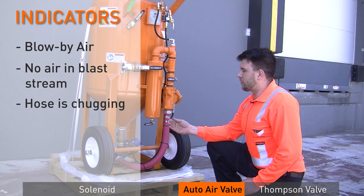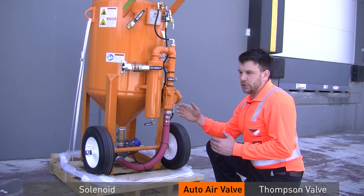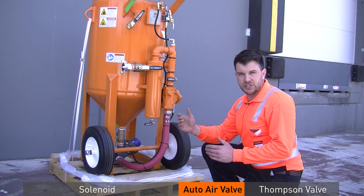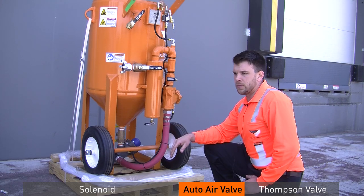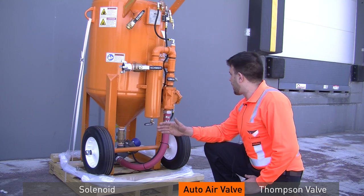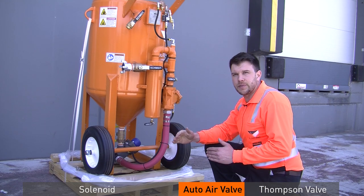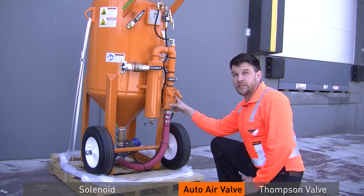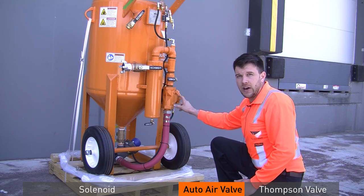Troubleshooting the auto air valve is very simple. Say your hose is laying in the sand, the blaster is not blasting, the trigger is not engaged, and there's still blow-by air coming out of the nozzle. An easy way to tell if it's the auto air valve is to simply take the choke valve from the on position to the off position. If it stops the air, you know the auto air valve is bad — by stopping the supply and stopping the issue, you've found your valve.